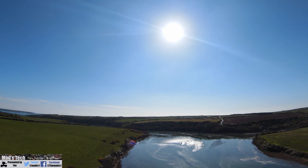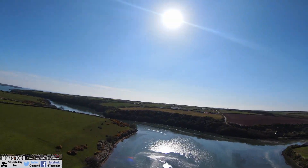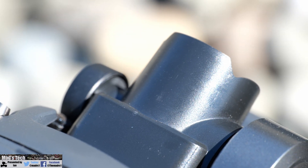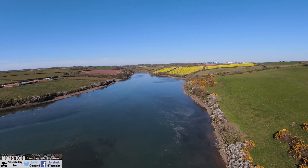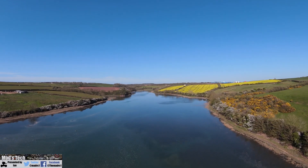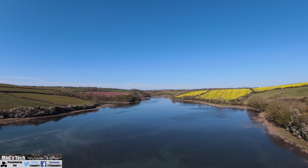Something else I wanted to mention is that whilst these filters simply push over the lens of the camera, I have noticed they can leave the odd mark on the camera after use. This is simply due to the push-on design, but it is something I wanted to make you aware of. It's not particularly unusual — it's the same as what I've seen with similar products in the past.